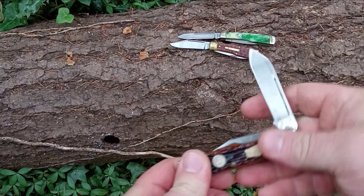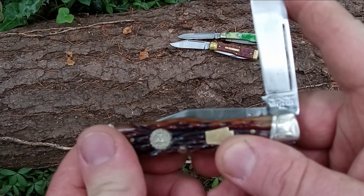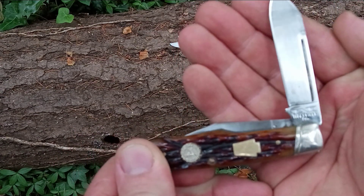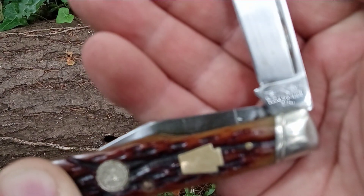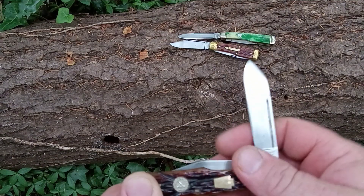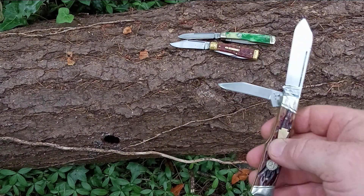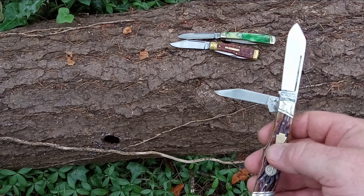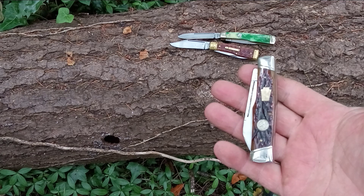This side looks way better in my opinion. This is worm groove jig bone, is what they call it. This one has a gorgeous spear point blade. It's not going to focus on that tank stamp. So this one has a spear and clip. It's a great little knife. Love this knife.